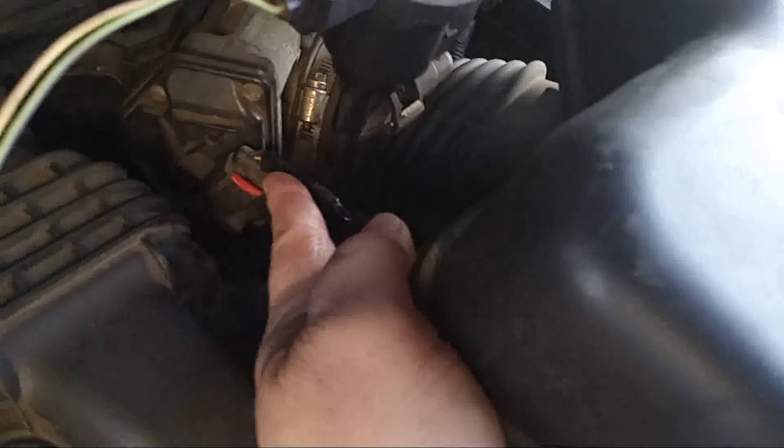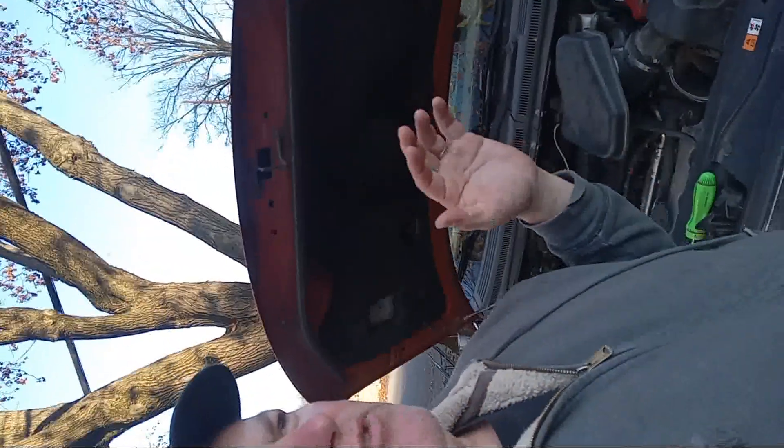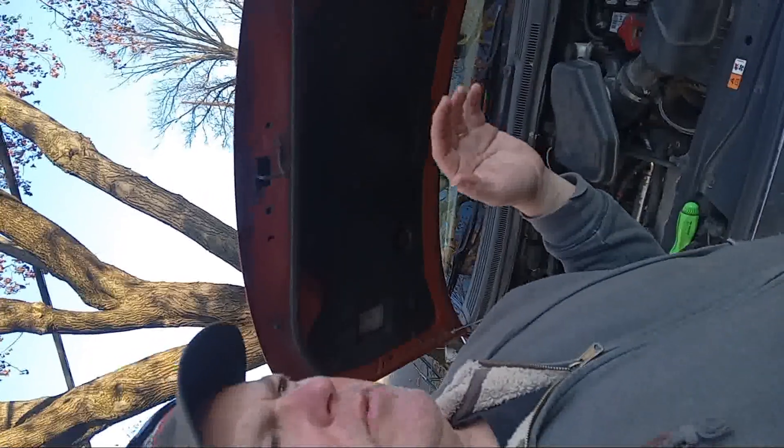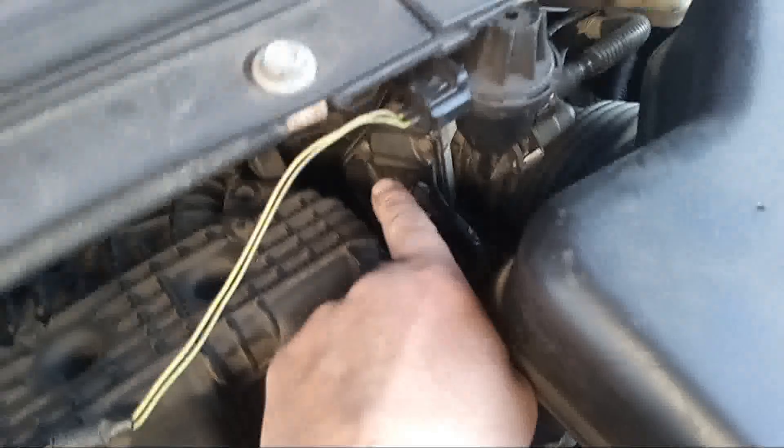Then you're going to come out here and do the same thing. I did put some electrical tape on here because there was a wire that looked suspect. I also already tried cleaning the throttle body. I cleared the code, drove the car, and P2135 came up again — but I also had a P0122 code, which suggests the position sensor right here.